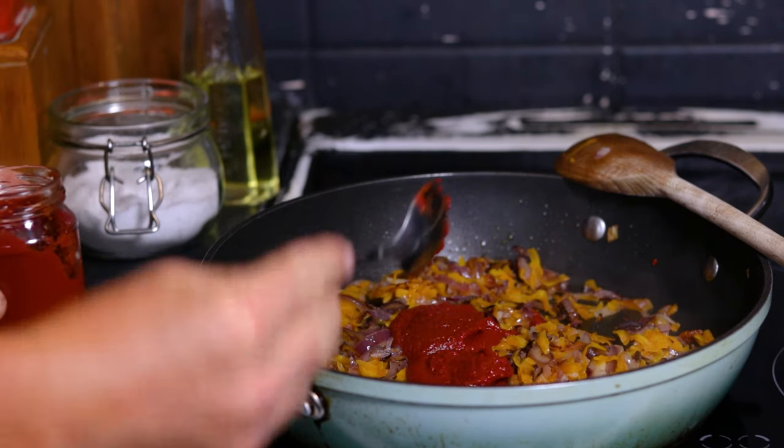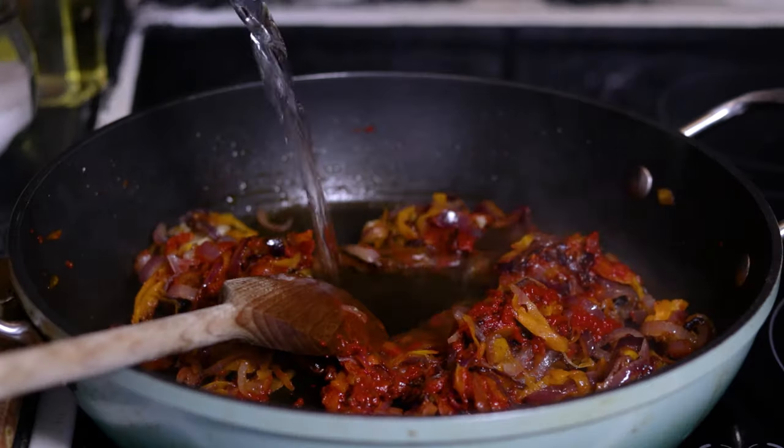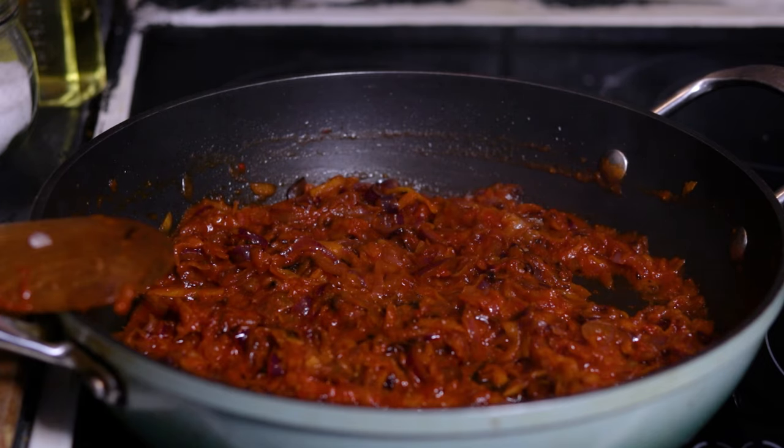When that's done, add the tomato paste, some ground pepper and 50ml of warm water and let them simmer at low heat for 10 minutes. This will be our crowning jewel for the dip.